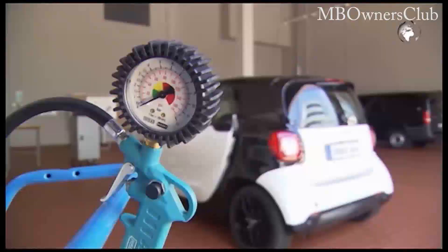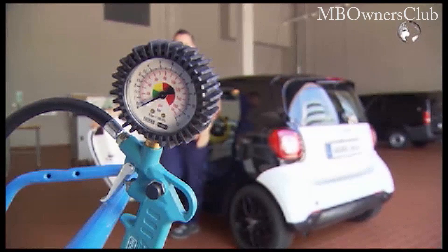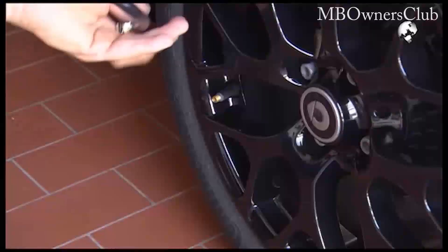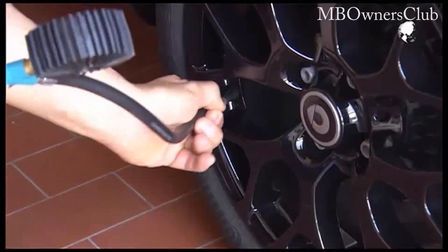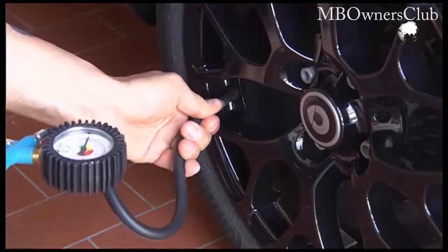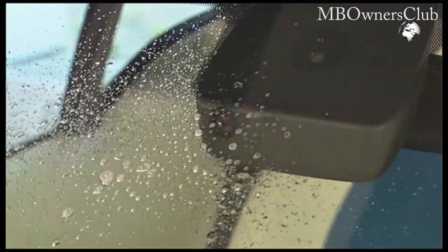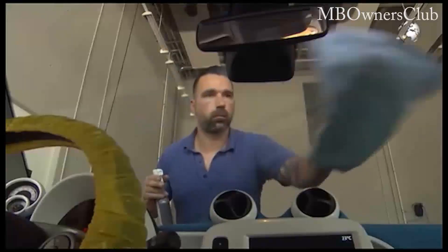When you calibrate the multifunction camera in the Smart, first check the tire pressure. Set this correctly when necessary. Then clean the windshield in the area of the camera, both outside and inside.